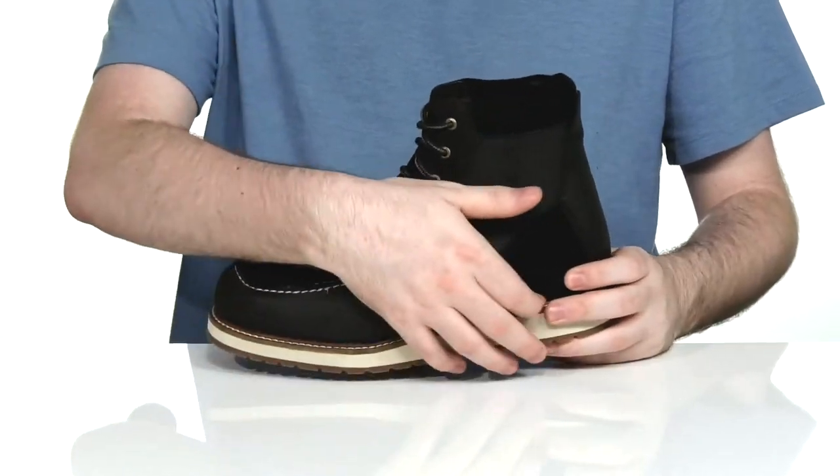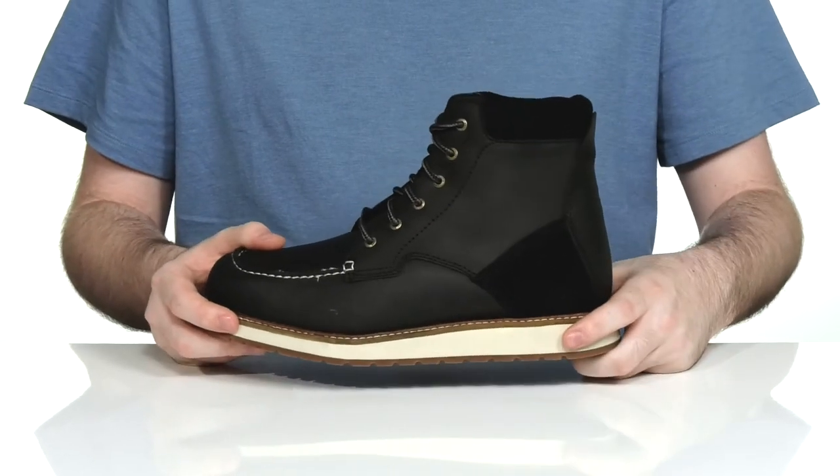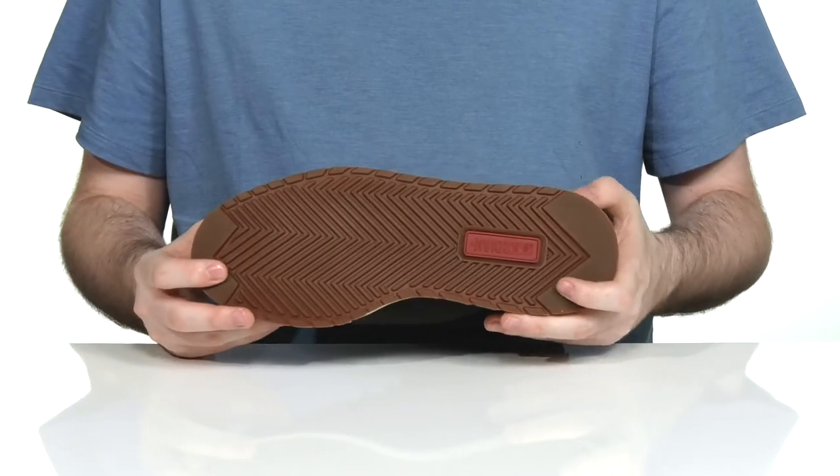Underneath it has a leather welt stitch adding some extra shock absorption, with a lightweight EVA midsole underneath. It's super durable while sitting on top of a slip resistant rubber outsole.